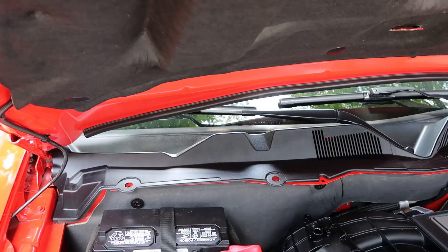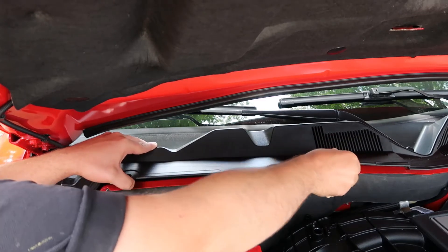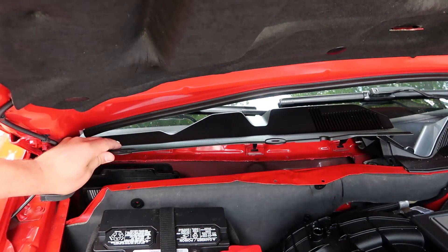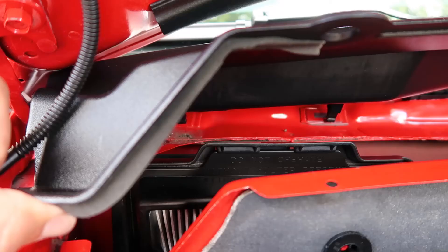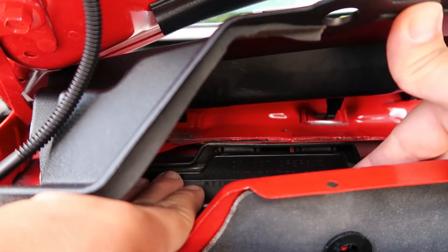Next, grab the front edge of your cowl panel and pull it up to reveal the cabin air filter. Now you can remove the filter tray by separating it from the tabs on the casing and pulling the tray forward and up toward the hood.